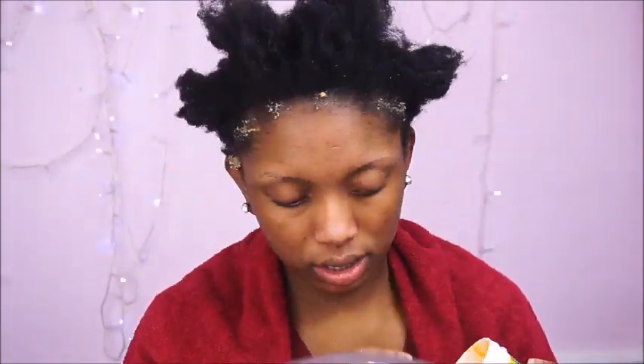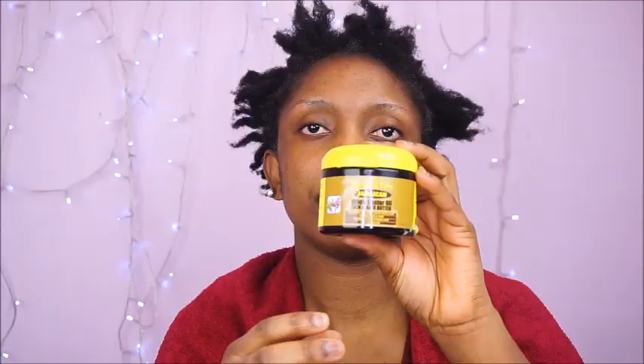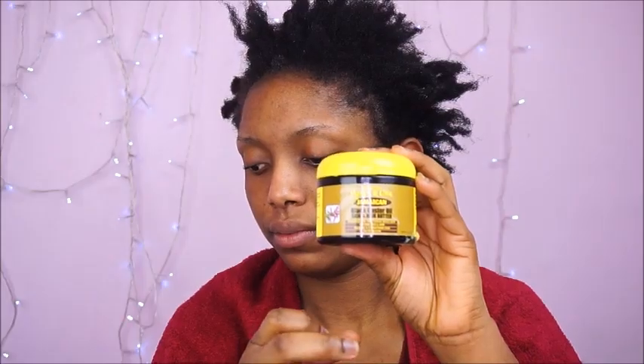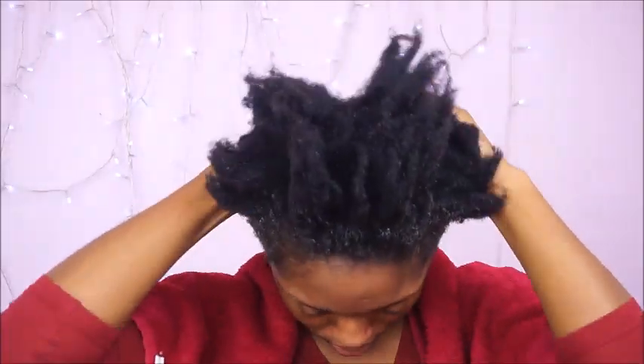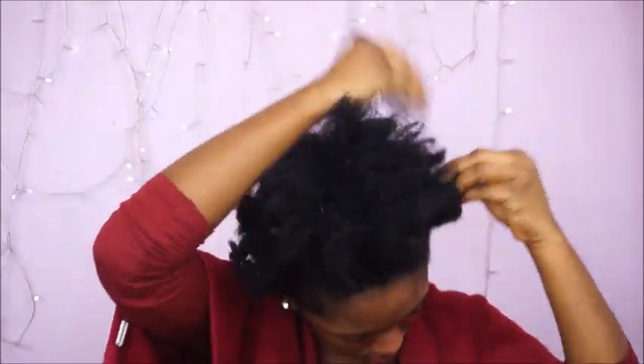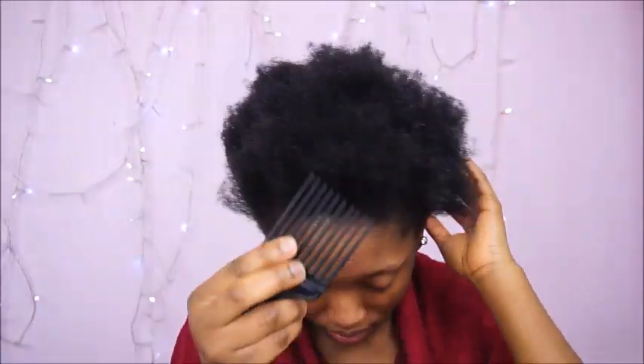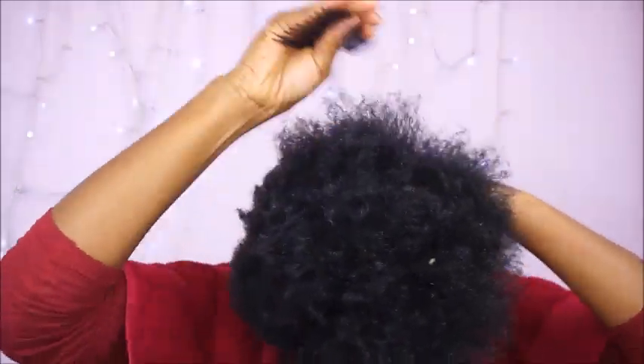Hi guys, welcome back to my channel. In this video I'm going to show you guys 4 different top knot bun styles on short natural hair. As you can see I'm applying my hair cream on my edges just to make sure that my edges are well protected. I'm also applying this hair cream to keep my hair moisturized. Now I'm just combing my hair, detangling it properly to make sure that everything is in place.